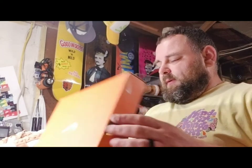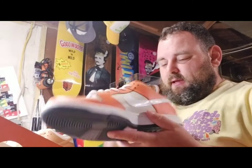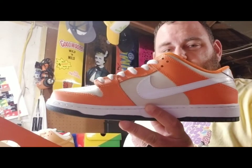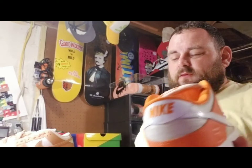All right, now this is the orange box. Once again, a simple shoe just done perfect. As I talked about in a last video, I got this from David down at MD Sneaks. 2016 release — it's just called the orange box.